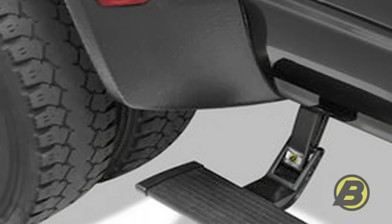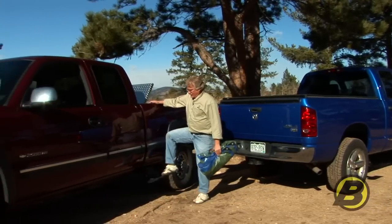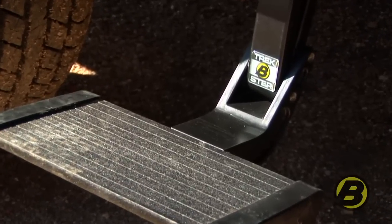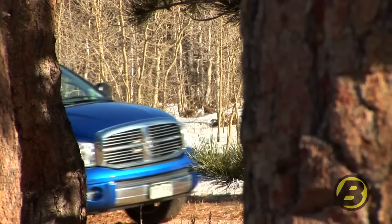The side mounted Trekstep is a very straightforward product. There's no wiring, no motors. It's very easy to install, it works great, and it comes with a three year, 36,000 mile warranty. So all in all, the side mounted Trekstep is a great product for everyday use.